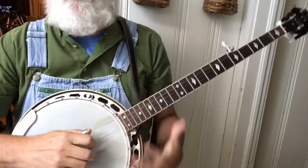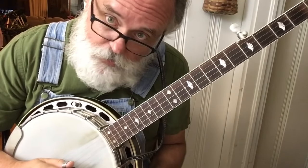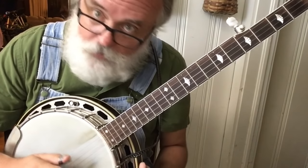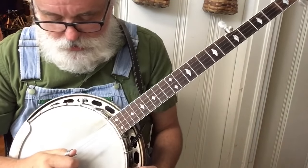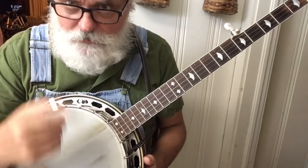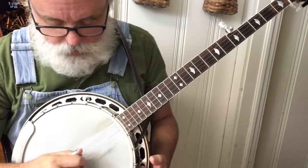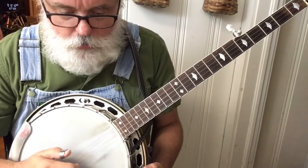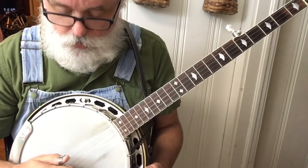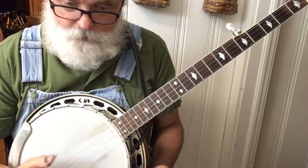The first new idea is the roll. I'm not sure if we covered it in lessons one through ten, but I'm going to go through it again. It's called a double forward roll. It's 2-1-2-1-5-2-1-5. I started with the index, index, middle, thumb, middle. So that's 2-1-2-1-5-2-1-5.